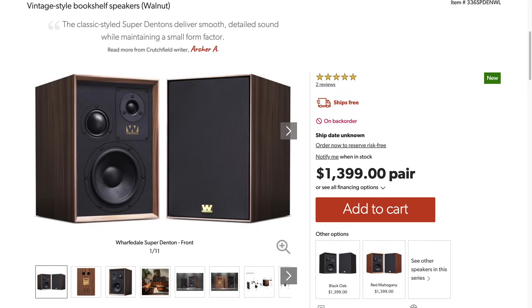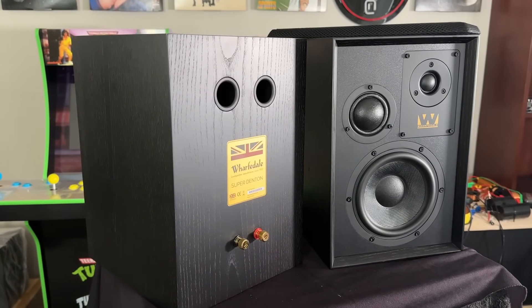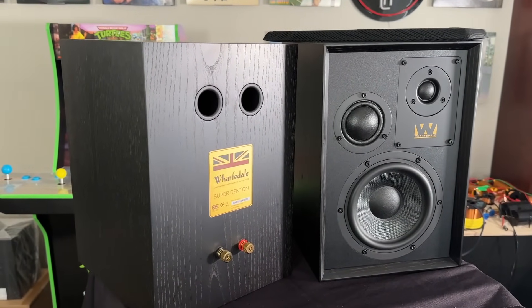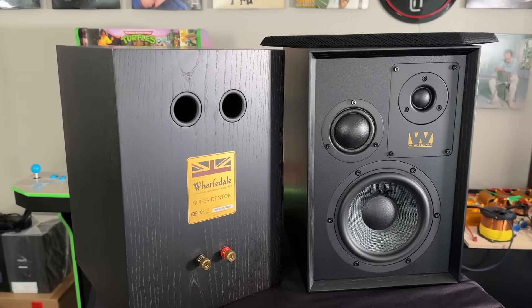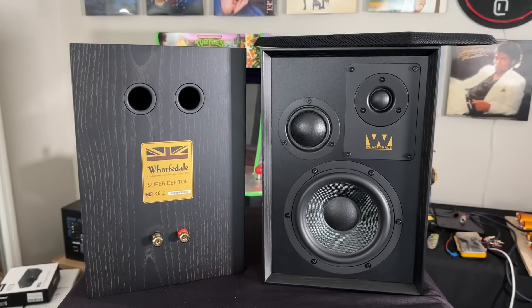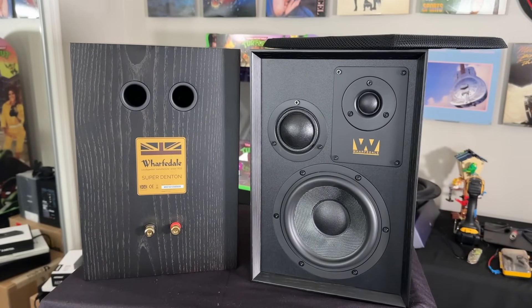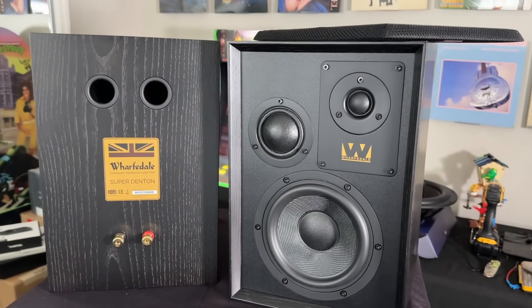Retail price on these is about $1,400. They are a three-way design with a one-inch soft dome tweeter, a two-inch soft dome mid-range driver, and a six-and-a-half-inch woven Kevlar woofer. The layout of these drivers is not symmetrical — the tweeter is to the side of the mid-range, with the mid-woofer in the middle.